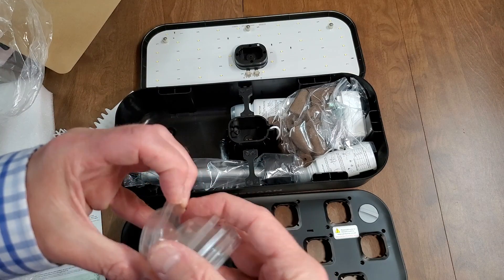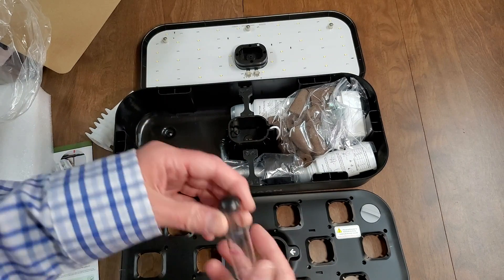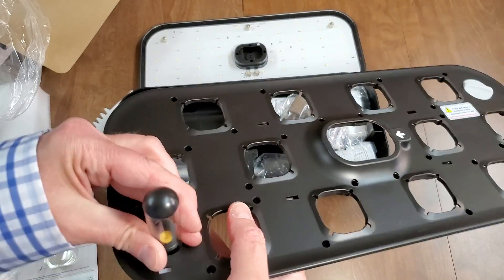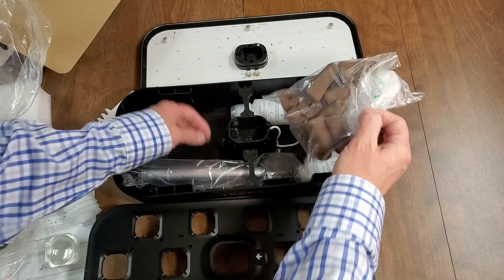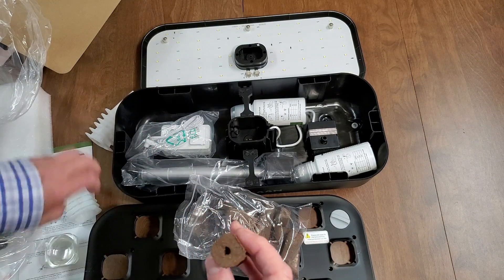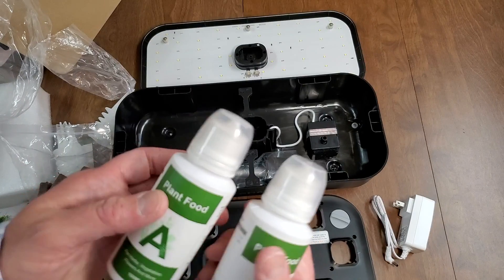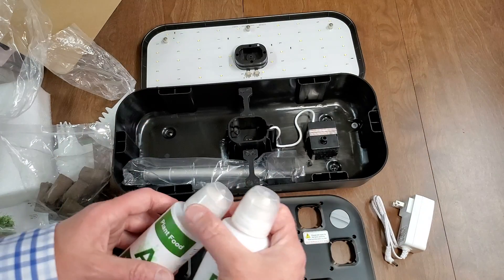These are domes. I believe this is a water level indicator, so there should be a little floating plastic thing — actually it looks like it's built in. So this just goes on there. That's pretty handy — that's something the AirGardens don't have, an easy water level indicator. Bright sponges, very much like the AirGarden sponges but shaped to fit these. Power adapter. So that's the dry nutrients in each of these — you fill them with water and let them dissolve.